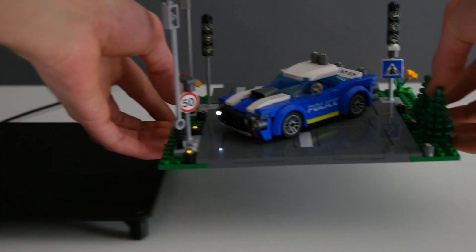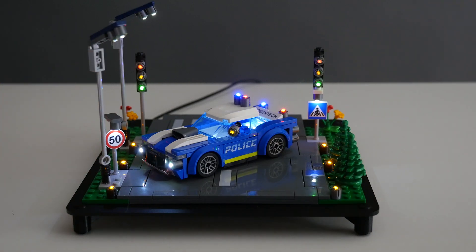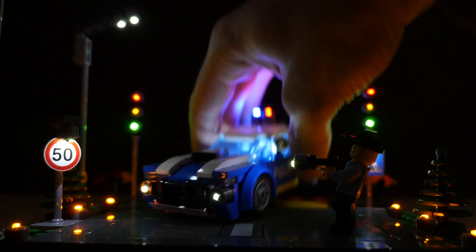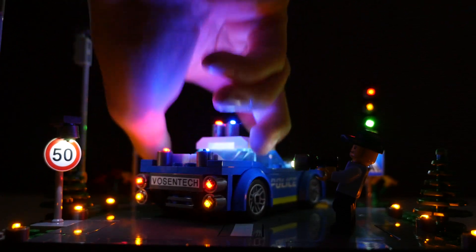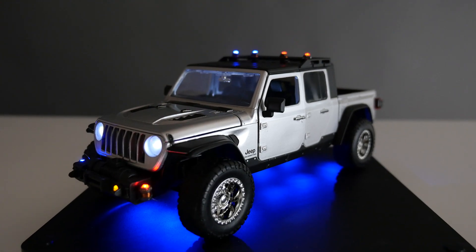Introducing the Lumable Wireless Light Set, the future of lighting for scale models, LEGO kits and dioramas. With Lumable's wireless power technology, you can forget about annoying wires and dead batteries. Our tiny lights can be placed anywhere above the Lumable base and they'll just turn on. It's almost like magic.